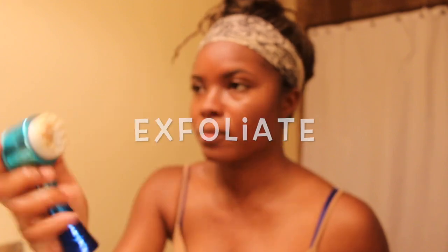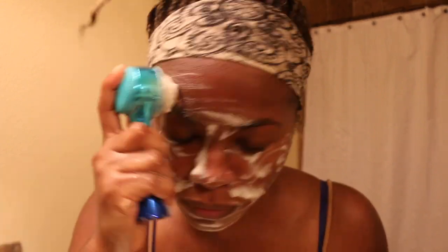To help out with the exfoliation process, I'm using a little blue brush that I got from Ross for like five or ten bucks, and I just go ham on my face — I just scrub the mess out of it.